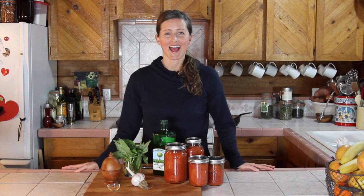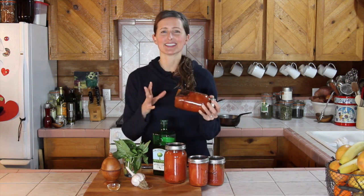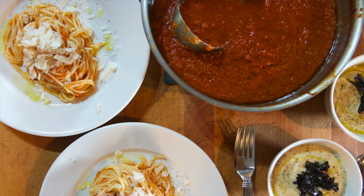I'm going to show you how to turn canned whole tomatoes into a delicious basic tomato sauce.